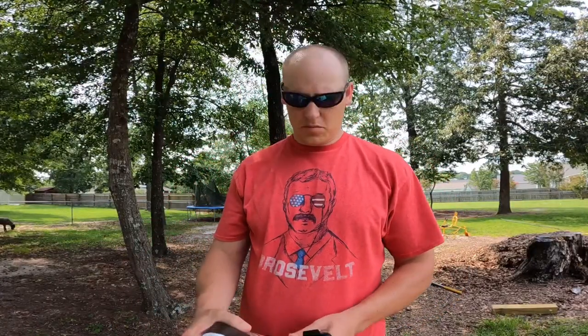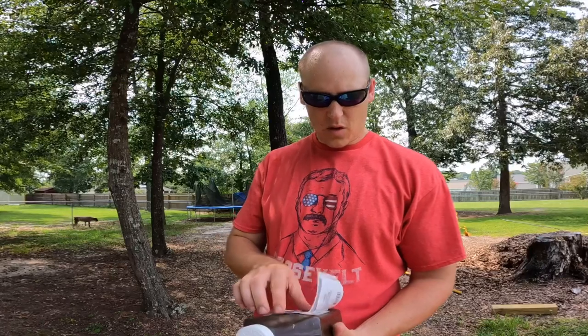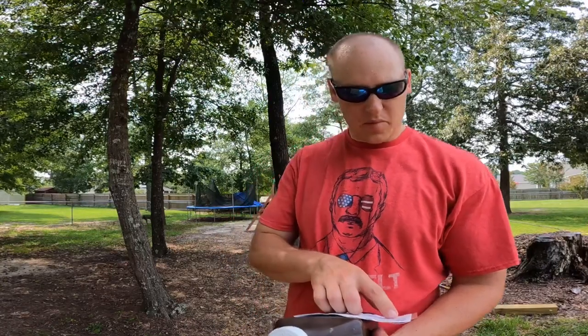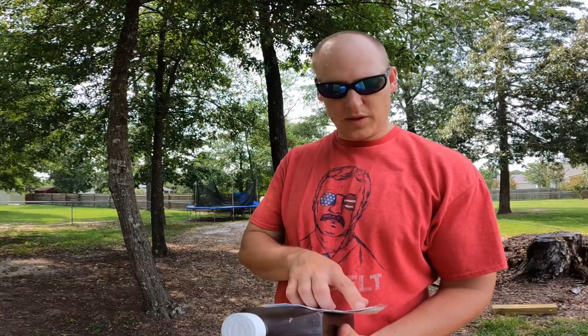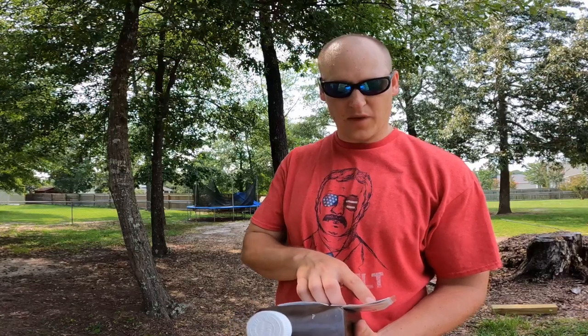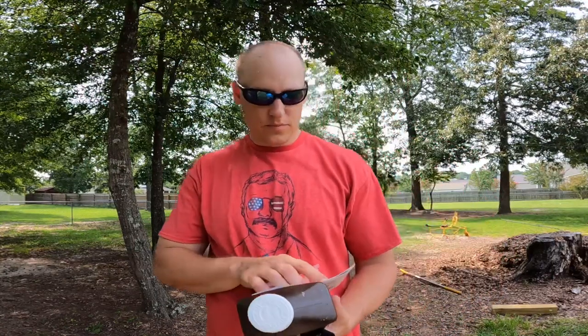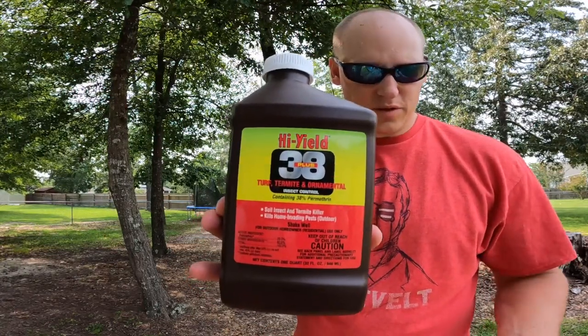I got some High Yield 38 Plus that I'm gonna put out for these ants. This stuff works pretty good. I looked into the label — it's for mound drench treatment for fire ant mounds. It says mix 1.6 fluid ounces, or 3/4 tablespoon, of this product to one gallon spray solution to make a 0.5% spray emulsion. So we're gonna mix up two gallons, which means 3.2 ounces of this stuff.